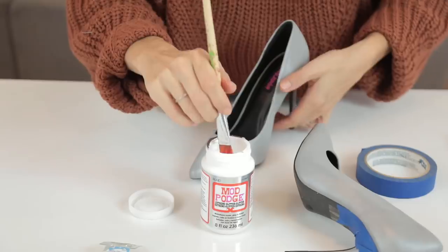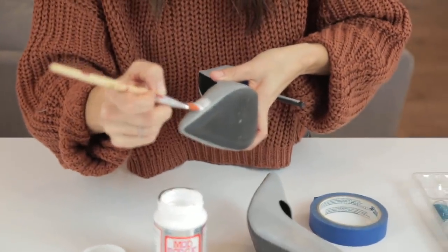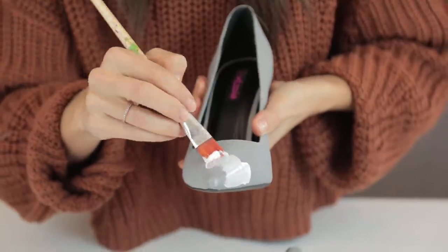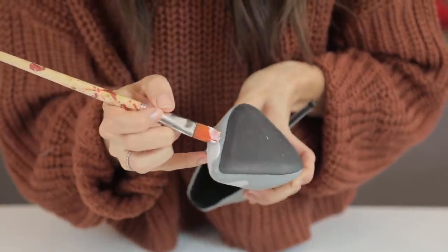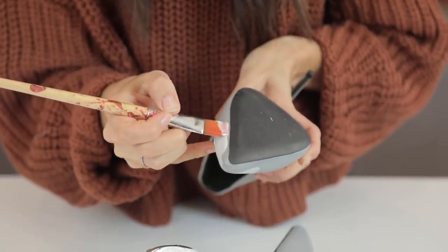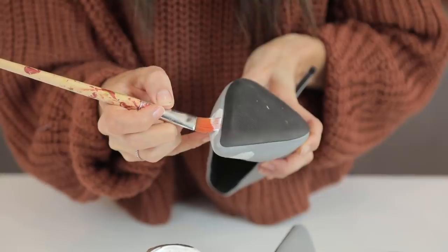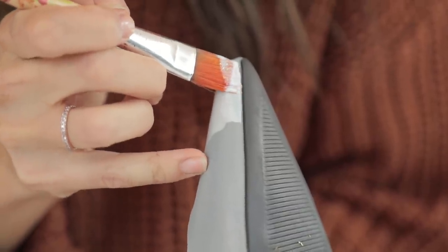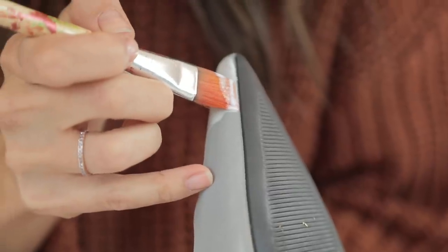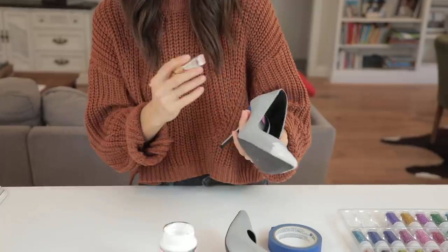Once you're taped off, grab your Mod Podge. I started with the glitter Mod Podge just to test it, but you really don't need that — the fabric Mod Podge works, or anything water resistant. I also recommend a high gloss Mod Podge; you don't want matte, you want that high gloss finish. Because I didn't tape off the sole, I had to carefully run the paintbrush right up against the edge, and if any got on the sole I just scraped it off with my fingernail.